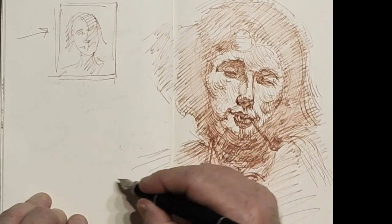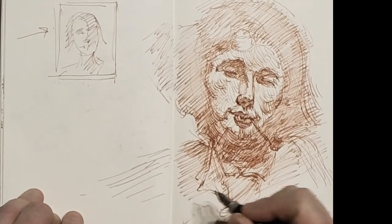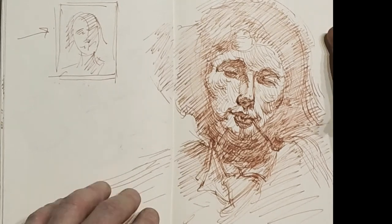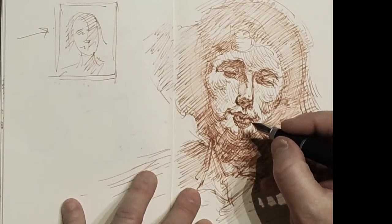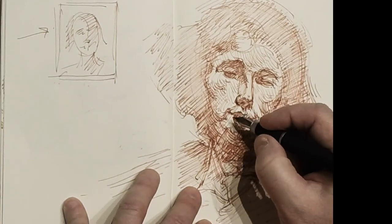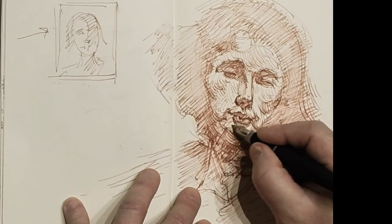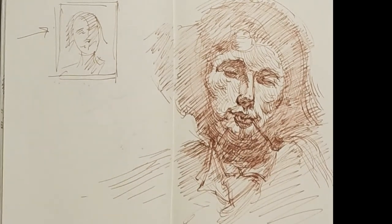I think now what we'll do is we'll do another one with wash. We'll go back to the Pitt pen, do a drawing, and then do watercolor wash on top of that — so you'll see that. Look for that one coming up pretty soon. Thanks a lot.